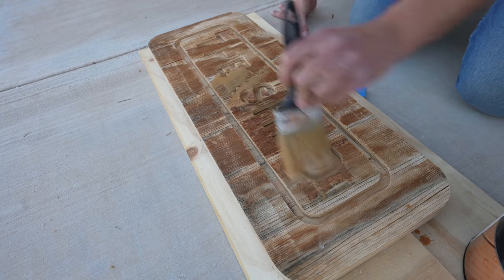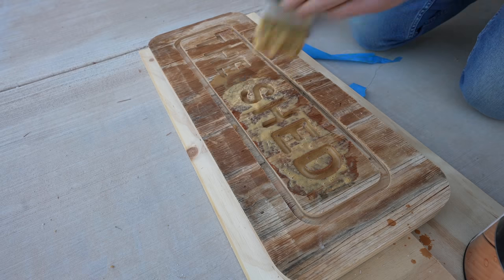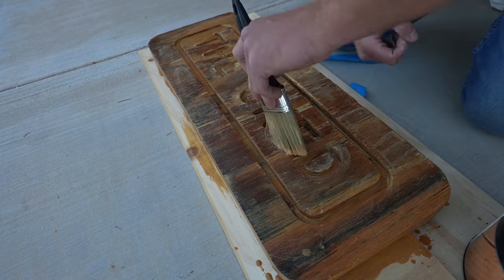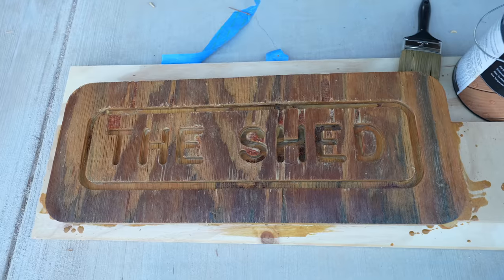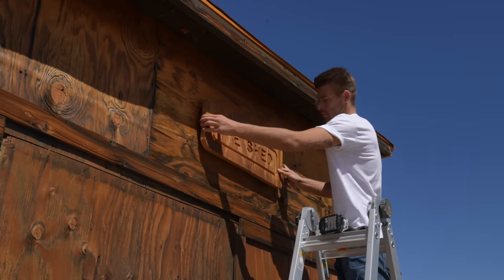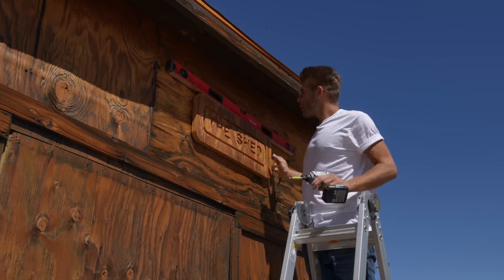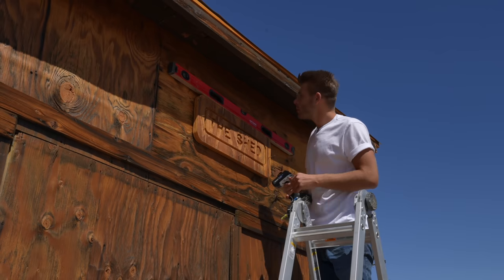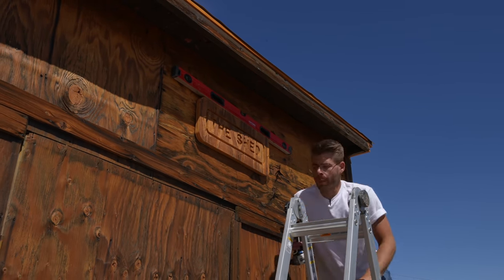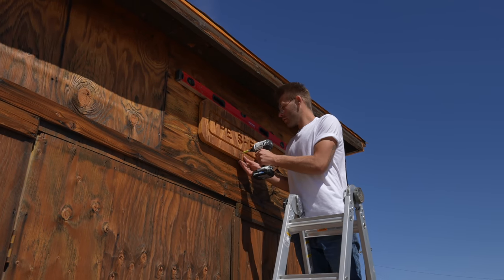Next we put on finish. I applied this way too thick — you can see how much the finish built up in the letters and grooves — but I was able to work the majority of it out by dry brushing it and spreading the finish on the rest of the wood. Once I centered the sign on the shed, I put in one screw and grabbed a level to make sure it was level to the earth. Then I stepped back, made sure it still looked good, did a little adjustment, and locked it down in place.